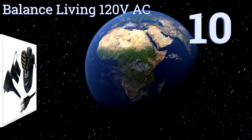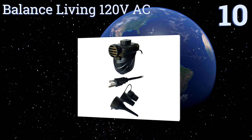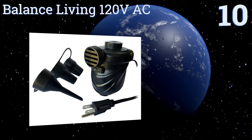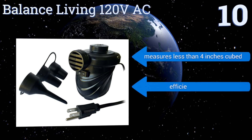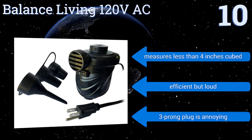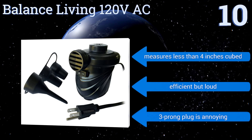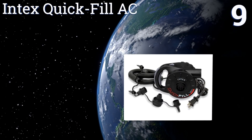Starting off our list at number 10, the Balanced Living 120-volt AC provides reasonably quick, steady inflation even when used with larger items like an inflatable boat or queen-sized airbed. It can also deflate them in a hurry, but avoid using it with balls or bike tires — it's not a precision tool. It measures less than four inches cubed and is efficient but loud. However, the three-prong plug is annoying.